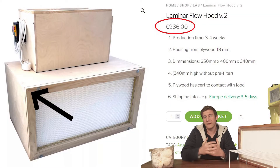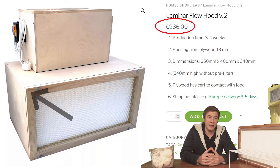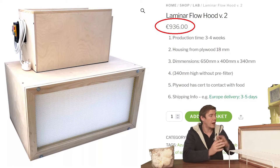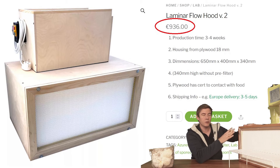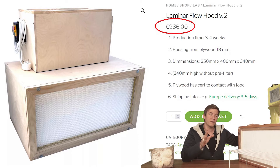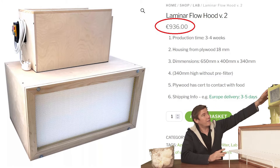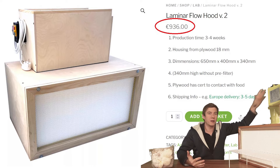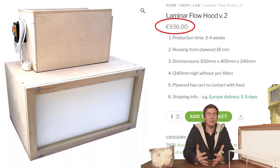Let's take a closer look at this laminar flow hood you can buy on the internet, which costs around 1000 euro — and that is actually the reason why I built this version. Of course it does not look as professional as the one you can buy online, but it works the same, maybe even better, because I've used a very strong fan. That's actually the reason for this video, because I don't — and I think you also don't — want to spend 1000 euro for a laminar flow hood of this size.